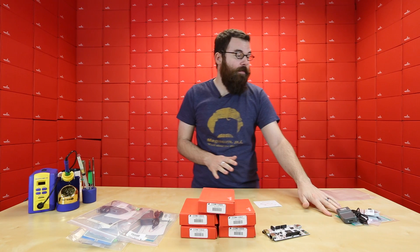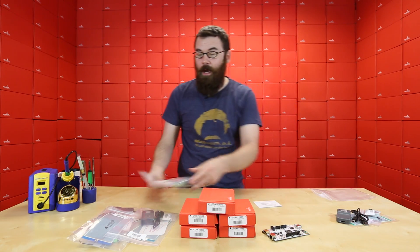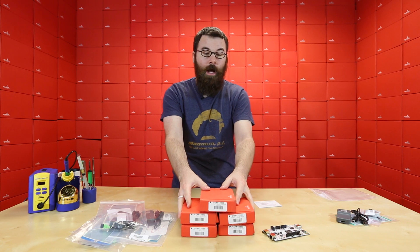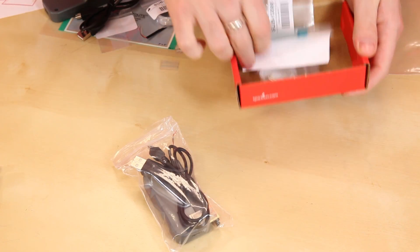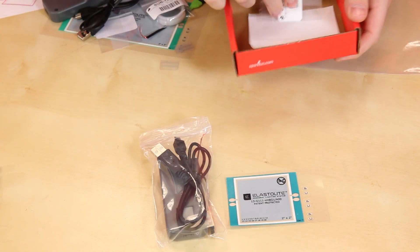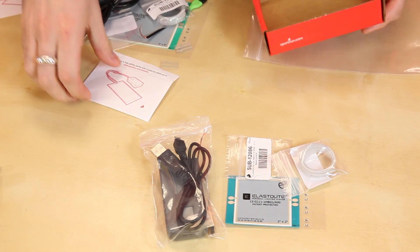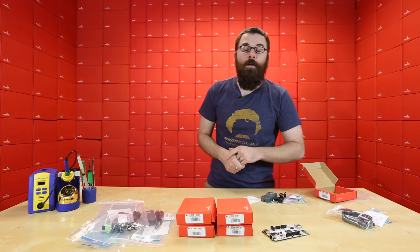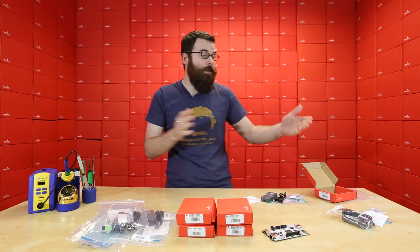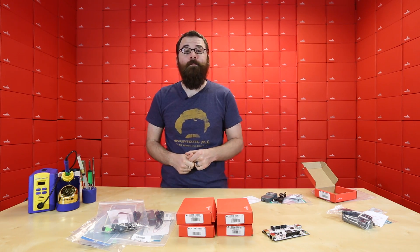We have five different kits for all the different colors for the 3-inch by 5-inch panels, and then we have all the others for the smaller 2-by-2-inch panels. You can see they're just a little bit smaller panels and they include all the same connectors and pieces. We even include a little slip of paper that brings you to sparkfun.com/Elastalite, which has all the tutorials and knowledge you need to get everything working.